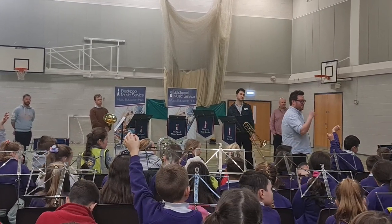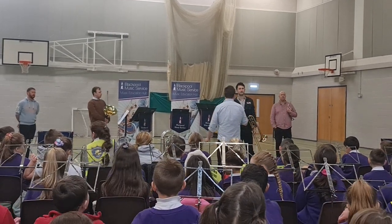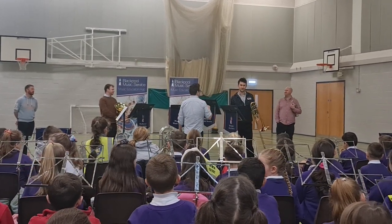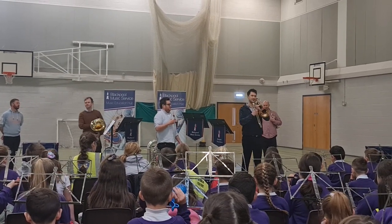Go on then. The slide! So, Johnny, please give us a tune on your trombone using your slide. Absolutely.